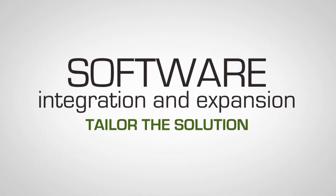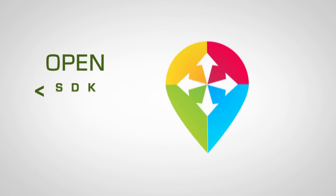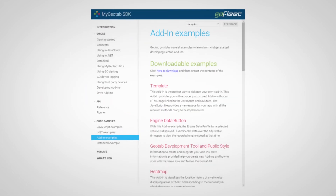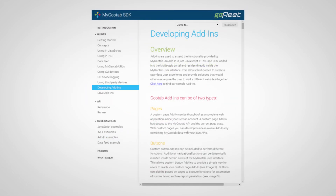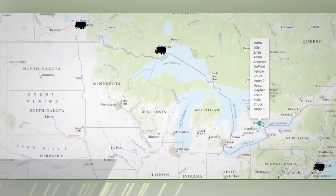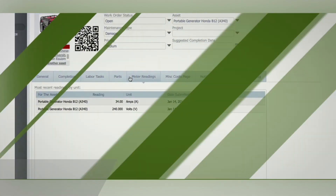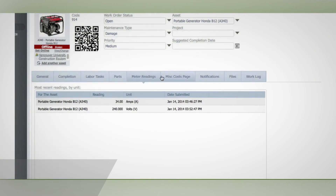Or tailor the solution to your existing business systems with our open software development kit, with helpful guides and examples on building your own apps and integrations. With the SDK, you can show vehicle and driving data on a custom map, and update engine hours and odometer on an internal maintenance platform.